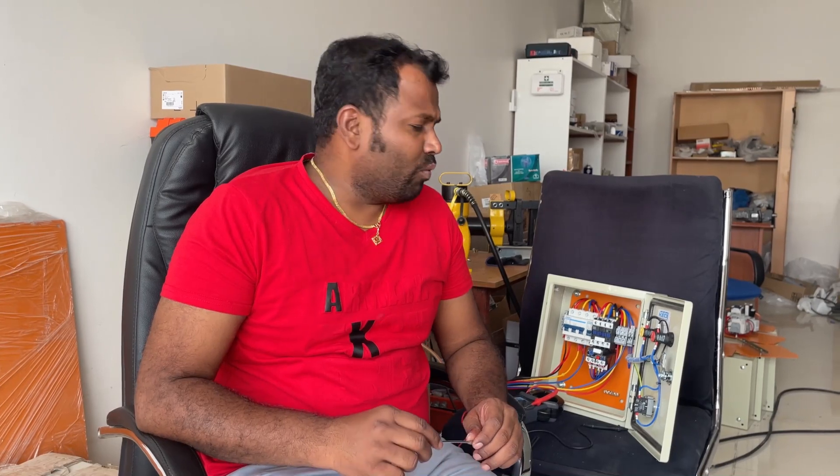Hi everyone, welcome to my channel. I'm Sennappa. In the last video we saw how we can test and troubleshoot a control panel that is not working. Now we will see how we can test your motor if it is tripping.